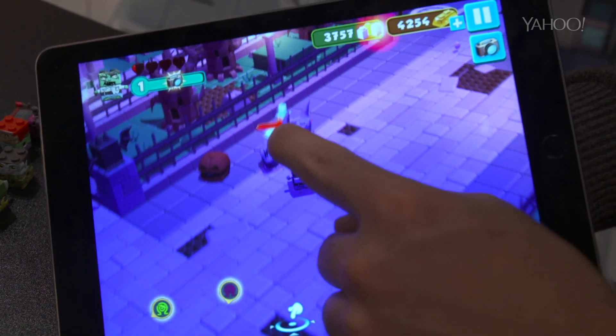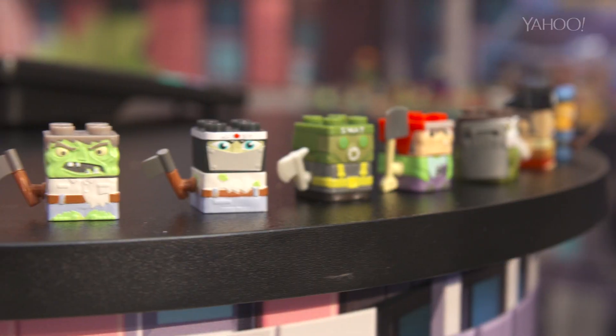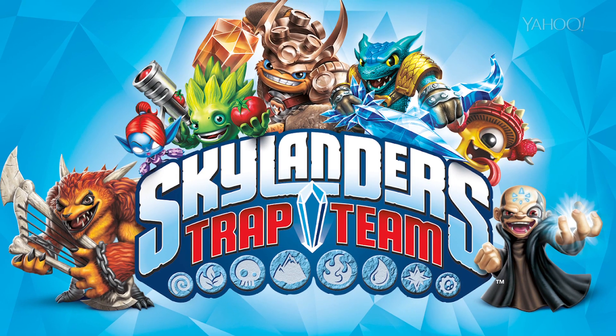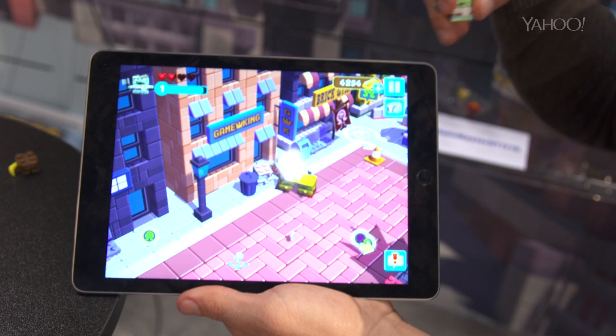This isn't the first digital scanning toy to hit the market, but what sets Sick Bricks apart from the others is its relatively low price point, with characters starting at $250 apiece. Unlike similar products like Skylanders, which requires a pricey console, Sick Bricks works with your iOS or Android smartphones and tablets.